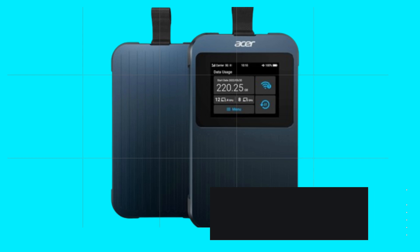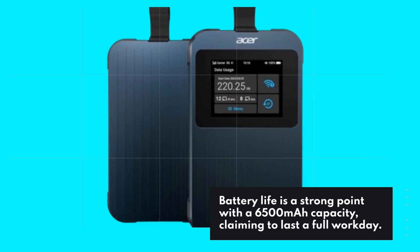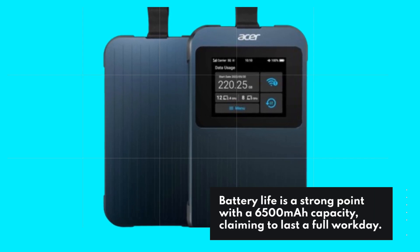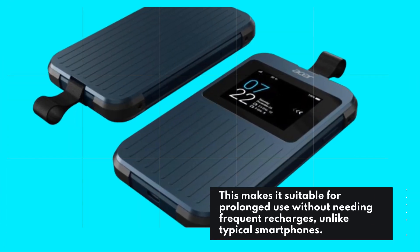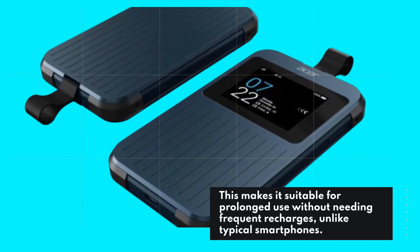Battery life is a strong point with a 6,500 mAh capacity, claiming to last a full workday. This makes it suitable for prolonged use without needing frequent recharges, unlike typical smartphones.